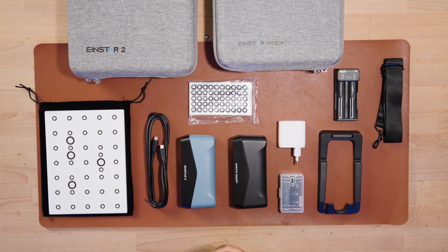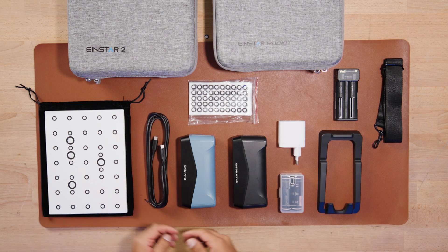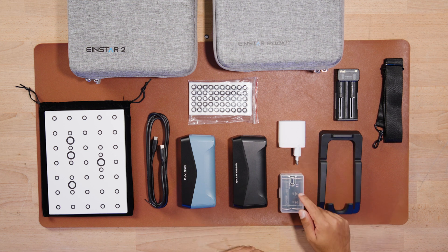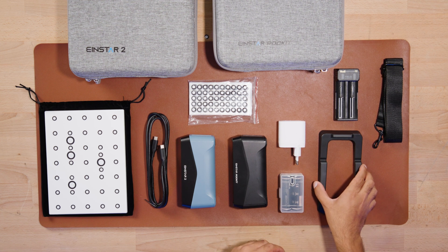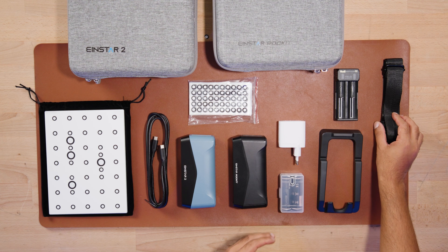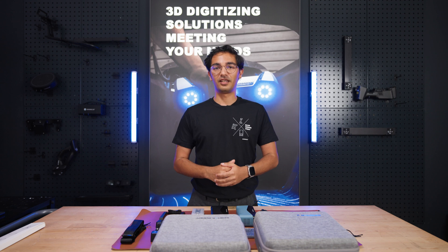So here you see everything laid out. From the left: calibration board, the USB-C cables, the scanners themselves, the markers, the USB-C adapter, the rechargeable batteries, calibration stand, the battery charger, and you also get a shoulder strap for security of your scanner. So when you get your scanners, you get everything ready to go.